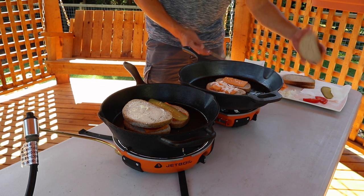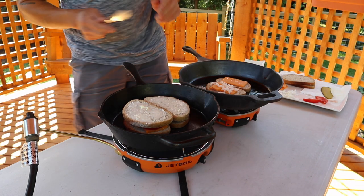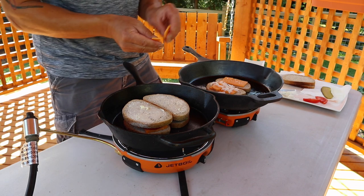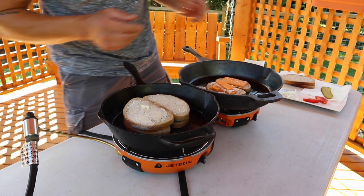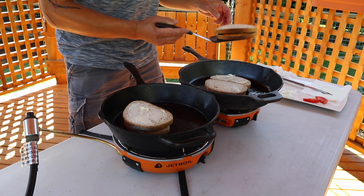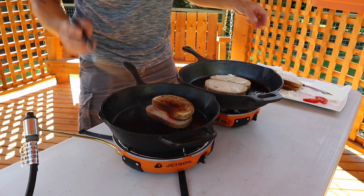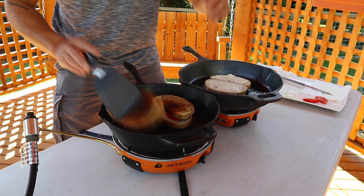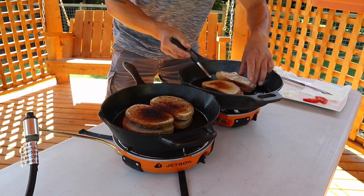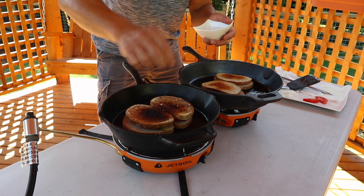We're going to flip that over once it gets nice and heated. I added a little extra cheese — why not. I think these have been on here long enough now, they're ready to be flipped. Oh this is going to be hard to flip, let me make some room. I'll flip this one first — oh look at that, that's really nice. Flip this one too — a little bit warm on that one, that's okay. A tiny bit of sea salt on here still, just for giggles.